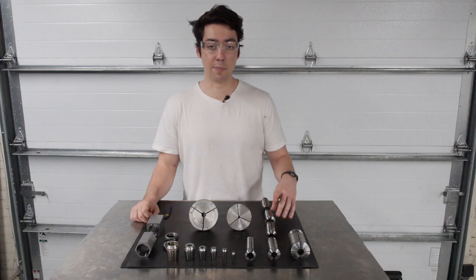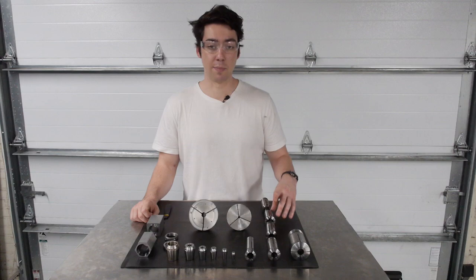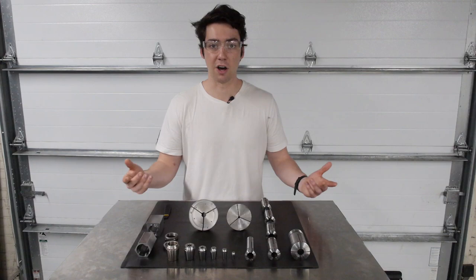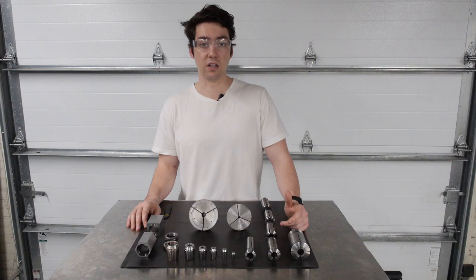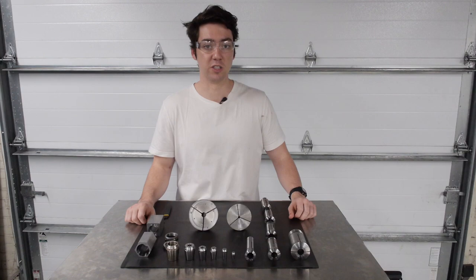You can also clamp on very small amounts of material with collets. So let's say I was turning a shoulder with only about a hundred thou worth of material to clamp on — I'd be able to do that without risking my part flying out. Also, you can spin collet chucks at a lot higher speeds because centripetal forces aren't going to cause jaws to want to move away from the spindle centerline like they would with a three or four jaw. Since you're not limited by this, you can turn the speed a lot higher.